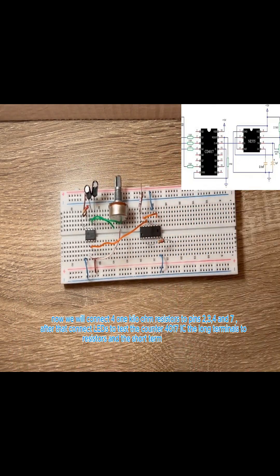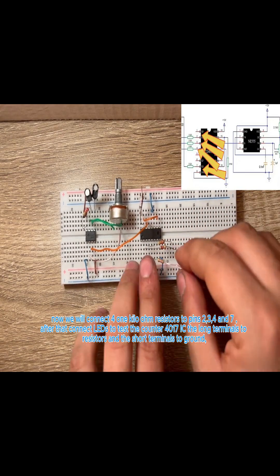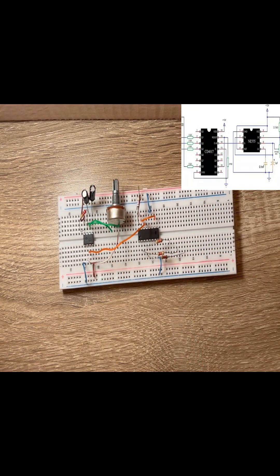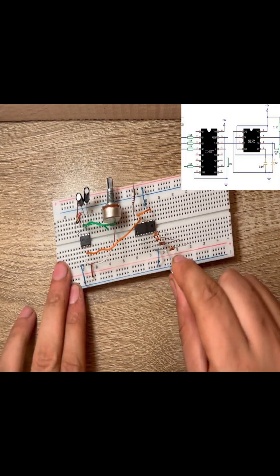Now we will connect 4 one-kilohm resistors to pins 2, 3, 4, and 7. After that, connect LEDs to test the counter 4017 IC — the long terminals to the resistors and the short terminals to ground.